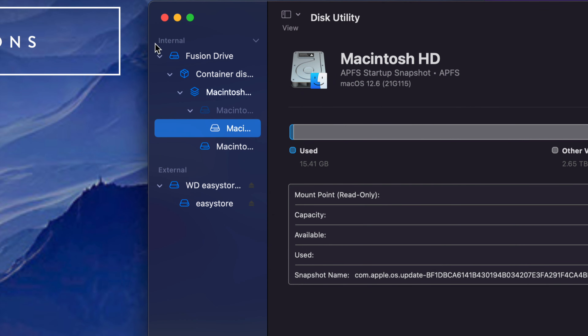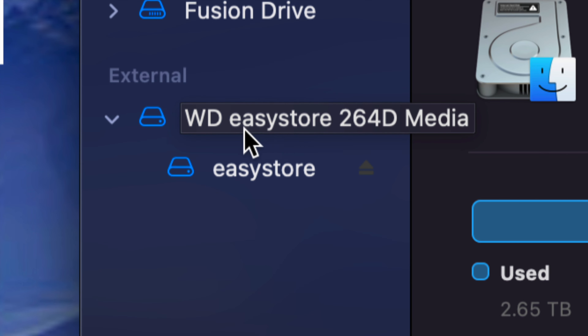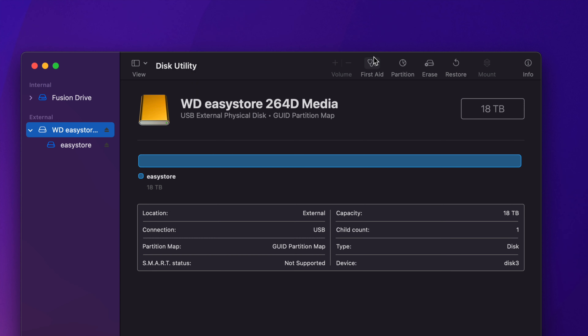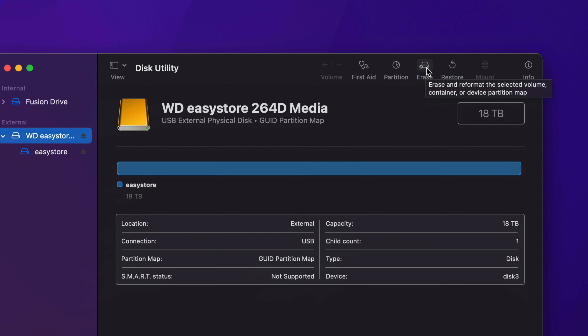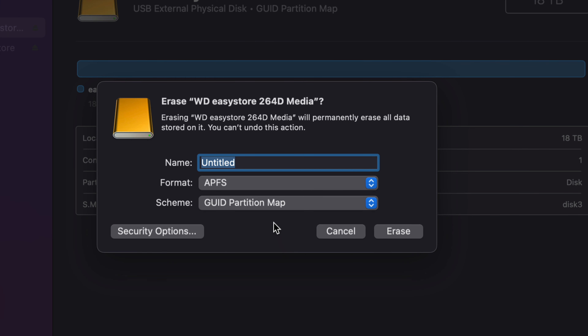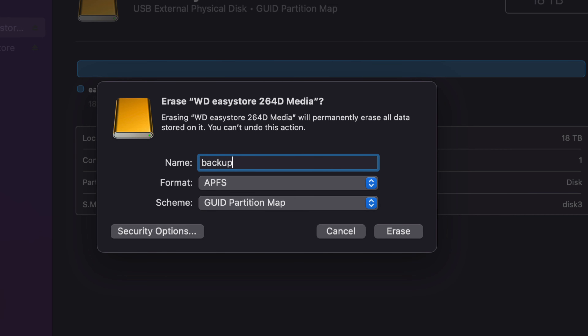Once again, this could say another name for you — it could be Seagate or any other brand, it doesn't matter because we can rename it to whatever you'd like. Once we go ahead and erase this, we're going to delete everything from within the external hard drive or external SSD. Since it's brand new, that's fine — we're setting it up the proper way. Click on the first option, then go to the Erase tab — it's the fourth one. If you have an external SSD, you want to choose APFS.